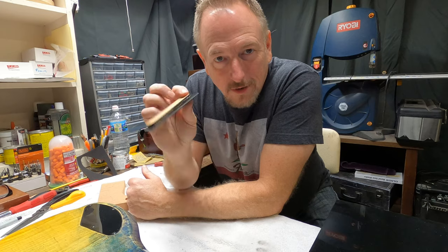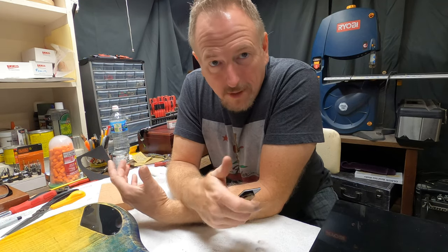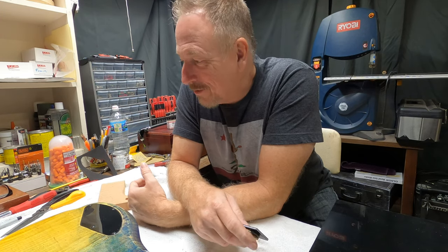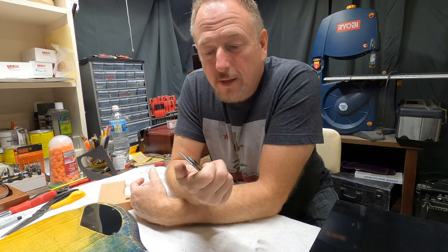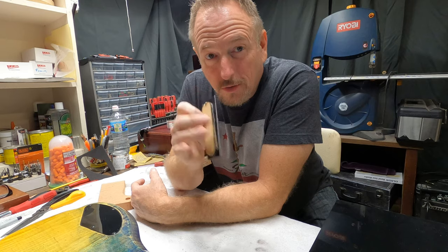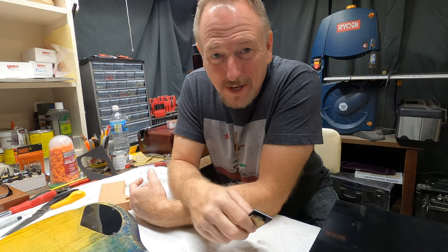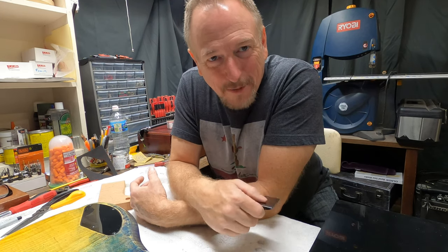Using routers is dangerous — people get hurt and none of us can take that responsibility except for ourselves. So if you get hurt, it's on you; you've got to be careful. I will show you what I do to route these out — it's worked for me for a long time. One of these days I might get myself a router table.